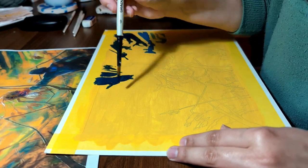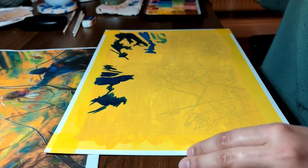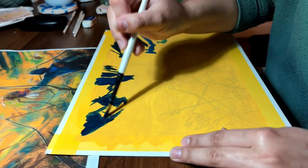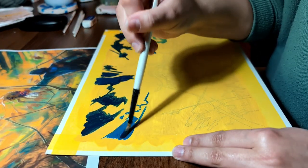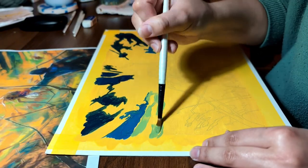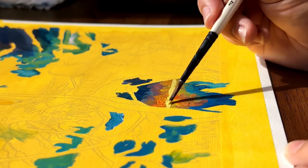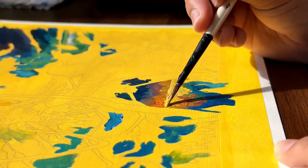Then I started working from background to foreground, so that meant painting the sky first. Initially I tried to accurately recreate the sky from the reference image, but I quickly realised that this was a silly move and I had an opportunity here to be a bit more loose and expressive. I had to work around the various limbs of this alien creature, so I took the sections that these legs had created and painted them bit by bit, section by section.